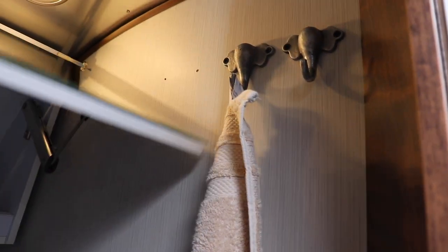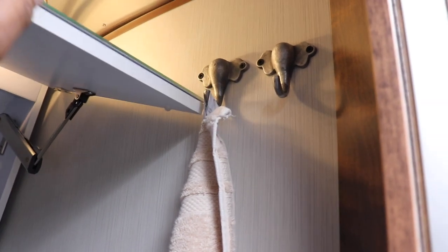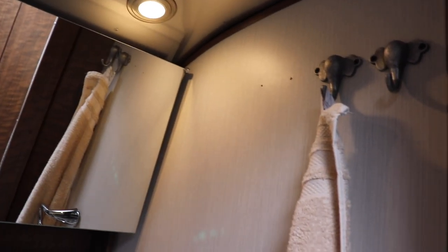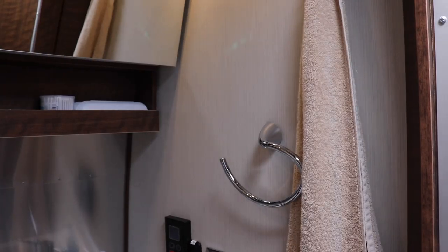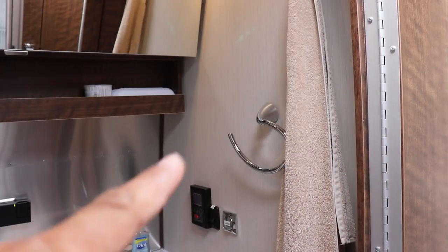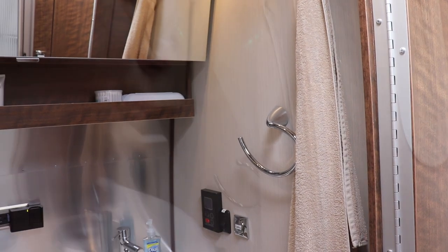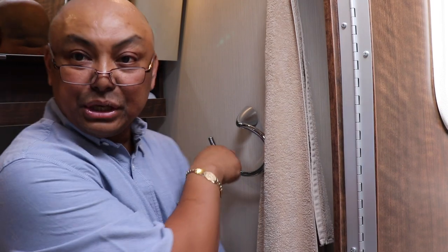It still doesn't open all the way — it kind of hits the side. But I found a solution: we're gonna put a little rubber tab right here so it doesn't damage the mirror. In the meantime, I've got two holes there now that I've got to patch up. Got some silicone that will cover it up.